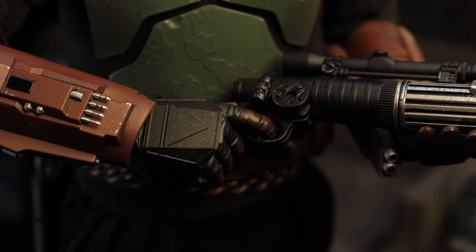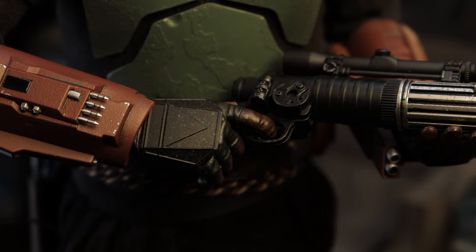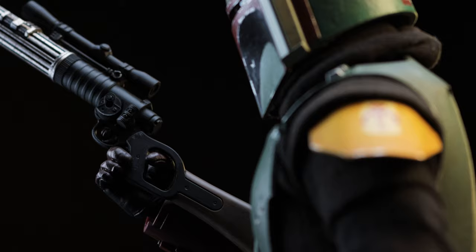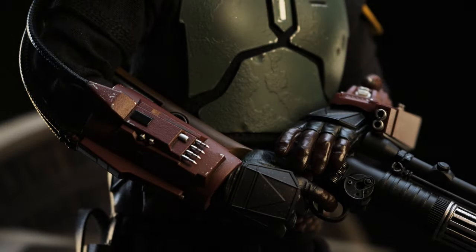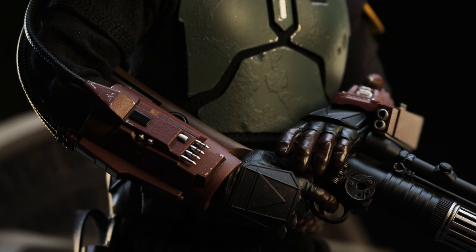Like the previous release, we only have a trigger finger for the right hand. It is unfortunate, especially since we aren't able to dual wield both weapons properly. Since we're on the subject of weapons, let's talk about the rifle.